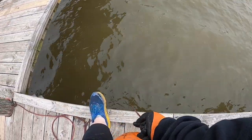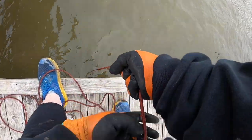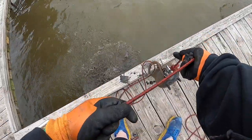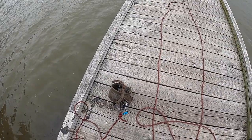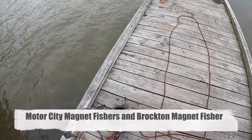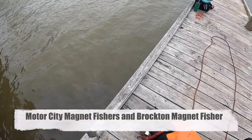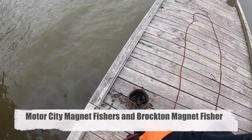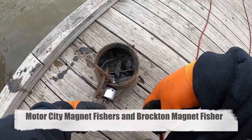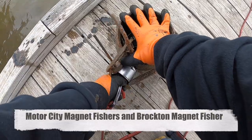There's something right there. Is that another road hump? No — it's one of those thingies. I found a cauldron, guys! Like Detroit City Magnet Fisher — I never thought I'd find one at White Rock. I found a cauldron!